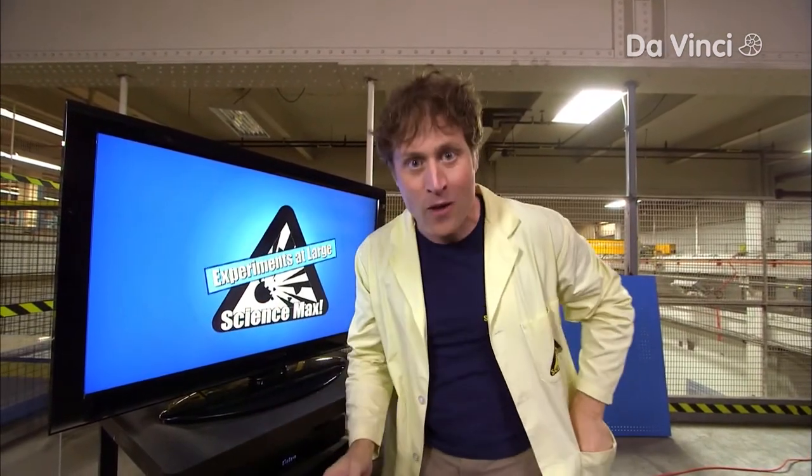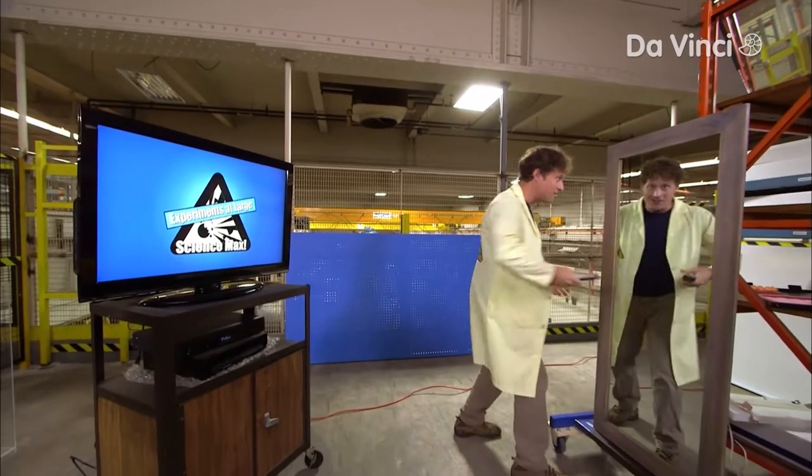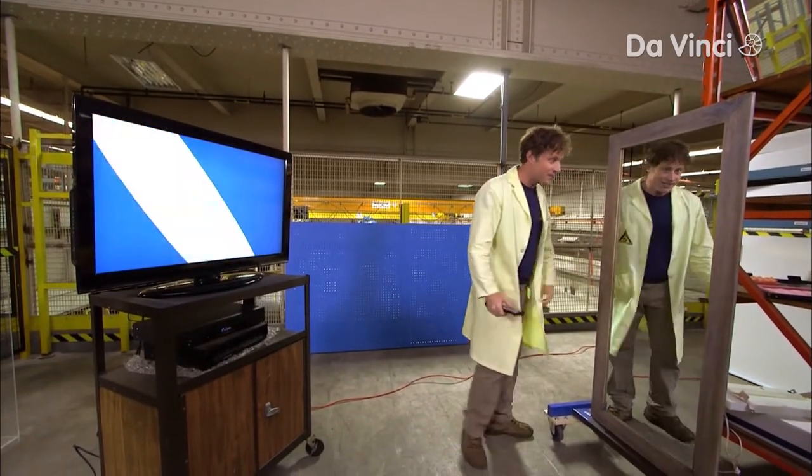And because infrared light works the same way as visible light, in that it will bounce off a mirror, here's an experiment you can do at home: bounce the light from your TV remote off a mirror and turn on and off your television.